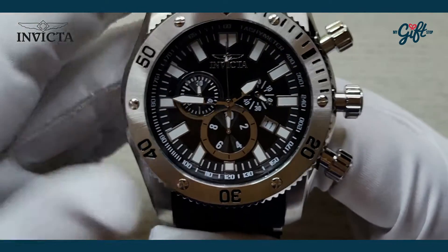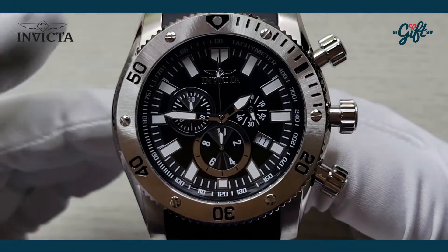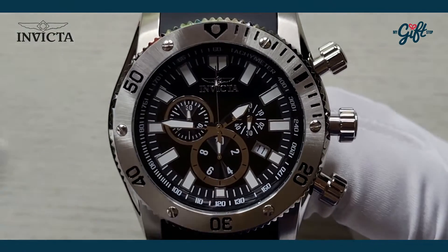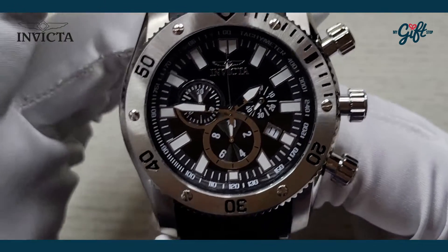The crystal is a flame fusion — that's essentially a hardened mineral crystal. Powering this is a Swiss quartz movement, and this watch is water resistant to 100 meters. All in all, a pretty fantastic timepiece.